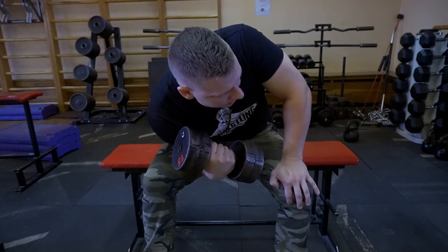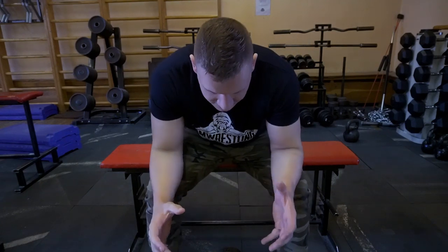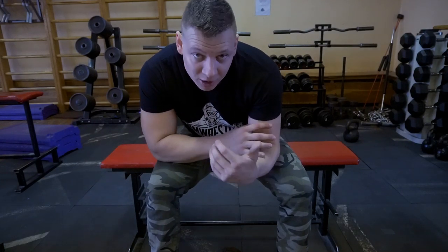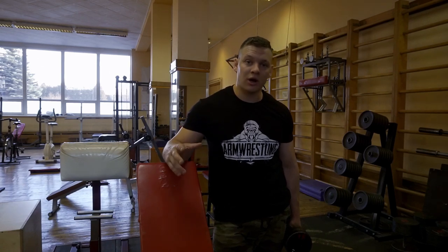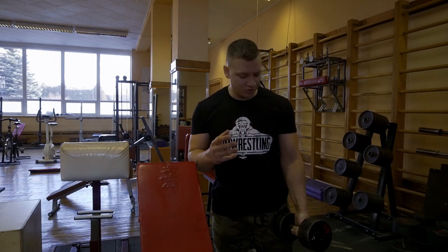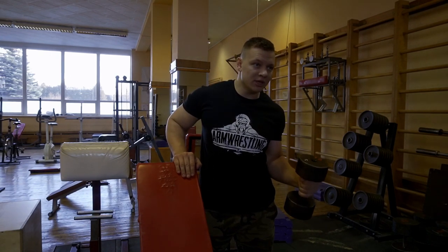This exercise doesn't just give you strength in that position — it also gives you a defensive position. When someone tries to hit you to the side, if you can activate your elbow flexors, your bicep, your back, you have that spot where you can hold them. Sometimes in arm wrestling we do need full range — it doesn't help us as much directly, but it gives overall strength. So if I'm doing too much partial curls, I'll do some light controlled full-range curls.